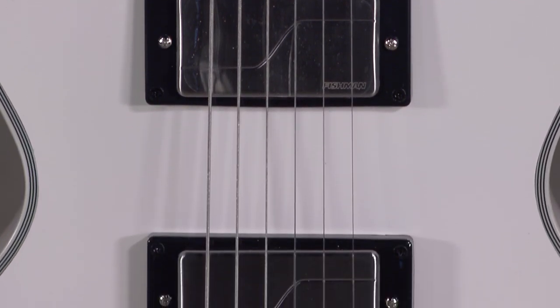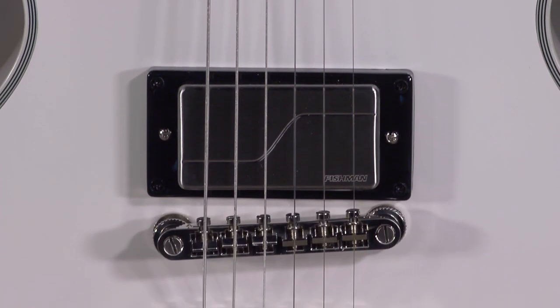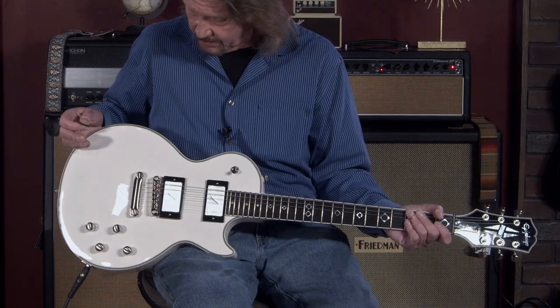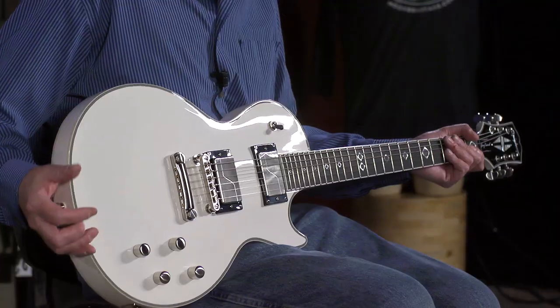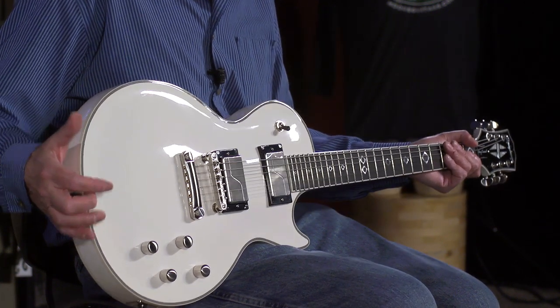Starting from the beginning: it has the Fishman Fluence pickups in it — three voices for vintage PAF, hot modern humbucker sound, and a single coil reminiscent of a P90. But all of them pristine and clean because they are Fishman Fluence. Some great tones, great playing guitar.